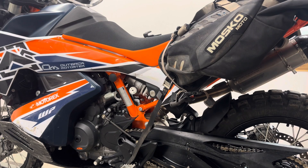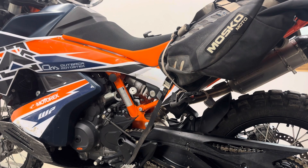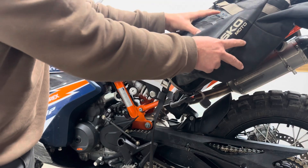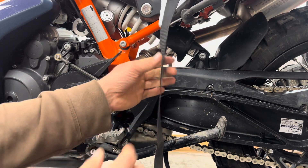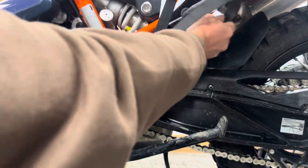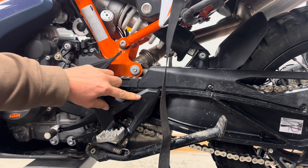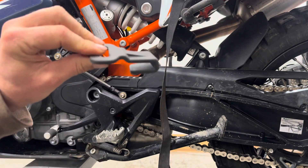Hey, what's going on? KTM 897 owners who like to run rackless bags on your motorcycles — if you don't want foot pegs and you want to keep the weight of the panniers close to the center of your motorcycle, where do you mount it? So this here makes sense — you pull it through and you're good to go. However, this is also your heel guard, and that's where your boot tends to rub quite a bit. As you can see, we're already losing the paint here.